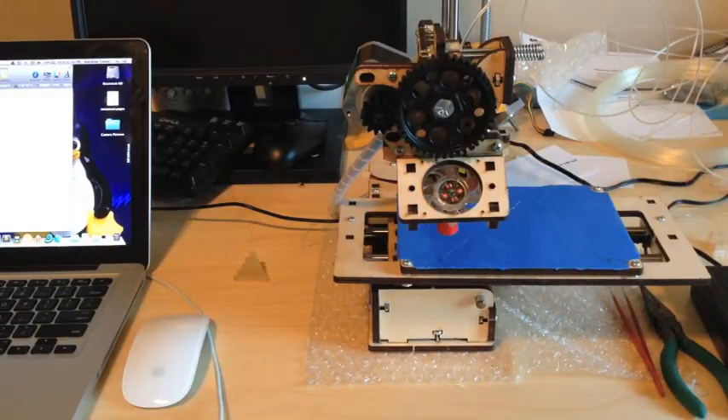The printer I have here is a PrinterBot Junior, and I got it as a kit. I assembled it in about two days, and then from then on to today, which has been about three weeks to a month, I've just been troubleshooting and calibrating.